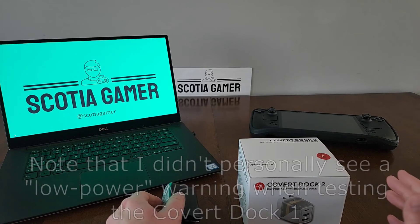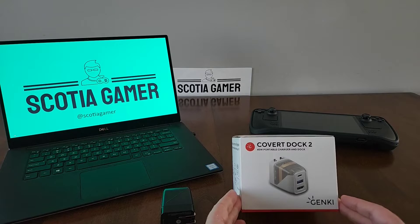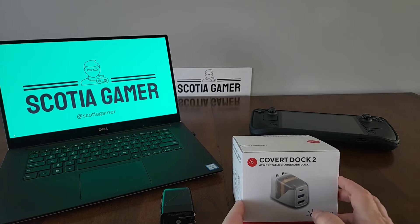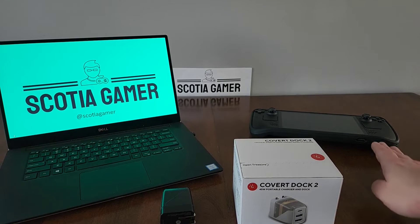So, if you're more comfortable sticking with a 45-watt charger, Genki has the answer, recently releasing a 45-watt version of the Covert Dock — the Covert Dock 2 — and that's the device we're going to focus on today, in particular seeing how well it performs with the Steam Deck.